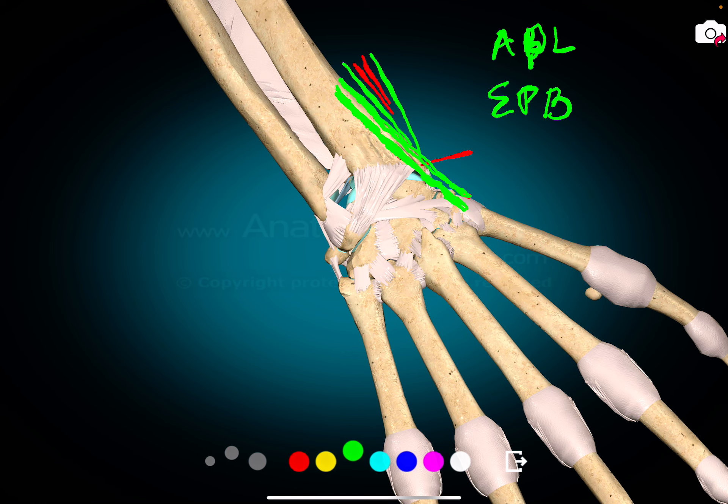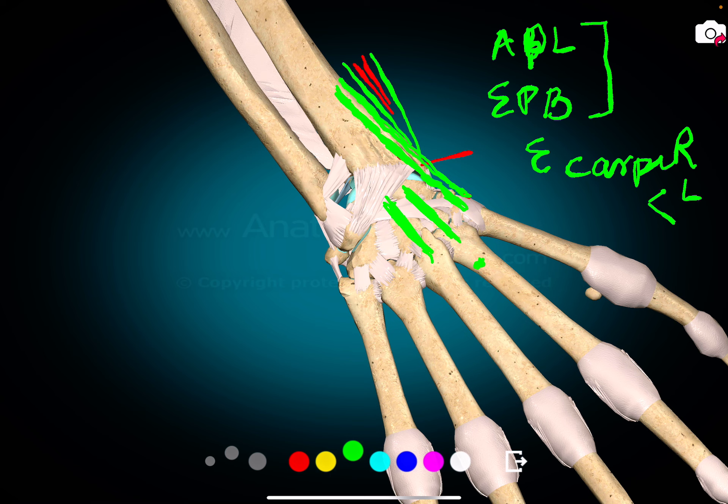Then you have two tendons: extensor carpi radialis longus going to the second metacarpal, and extensor carpi radialis brevis. These are muscles not connected to the thumb — they are extensors of the carpi, on the radial side: radialis longus and brevis.